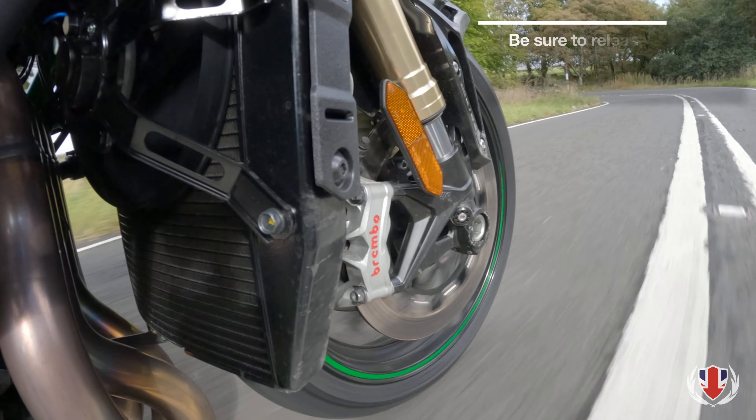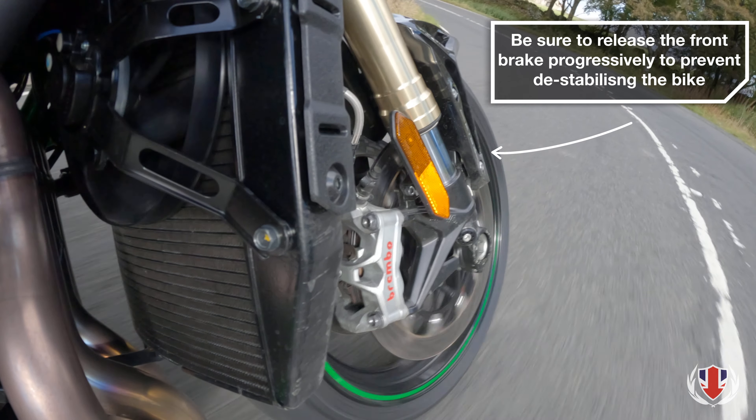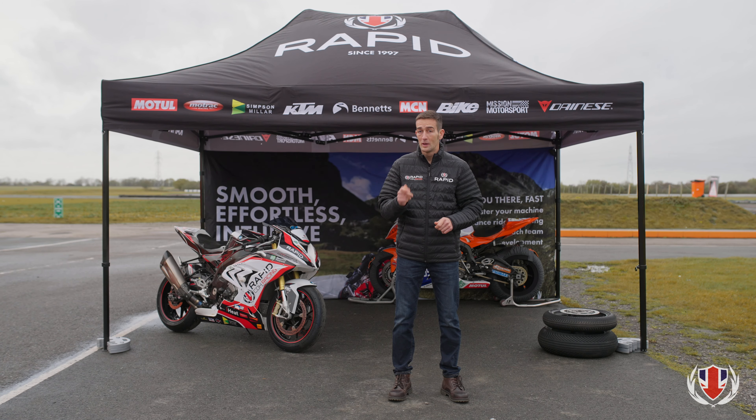Dumping the brake will create a sudden and dramatic weight transfer which will destabilise the bike. If you grab at the front brake, as opposed to applying it smoothly and progressively with little weight on the front tyre, the wheel will lock up. The ABS will release the brake and stopping distances will be extended.